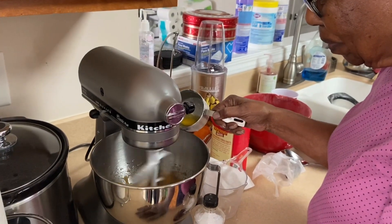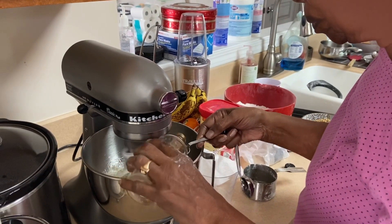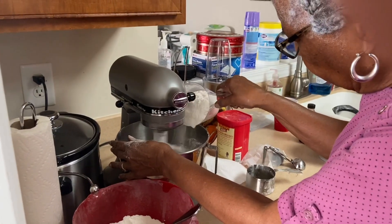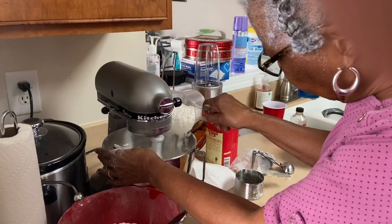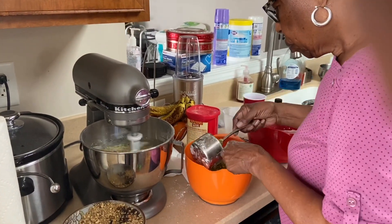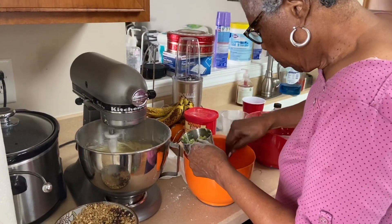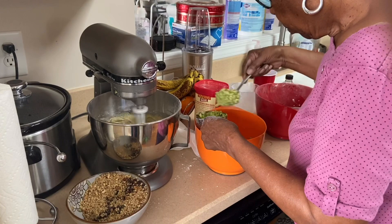One egg at a time — that's important, don't rush it. Now a teaspoon of vanilla flavoring, or two teaspoons. Three cups of flour. Now it's time for the zucchini to go in, and everything is going in slowly as it's beating. The zucchini had already been chopped up in the food processor and now it's being measured and poured into the mixture. Then will come the nuts and the raisins.